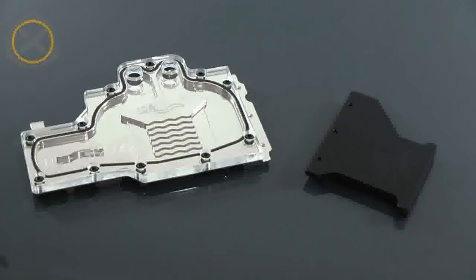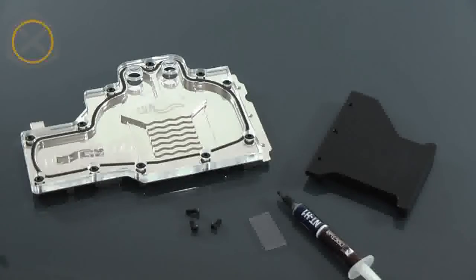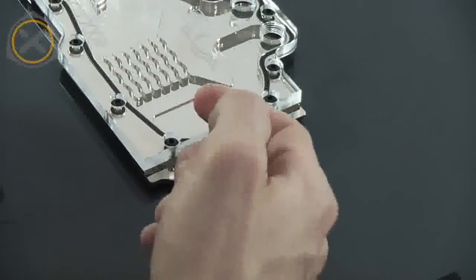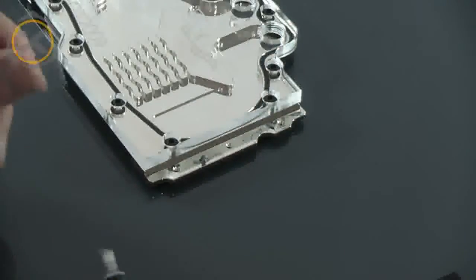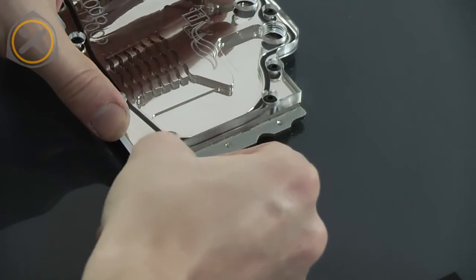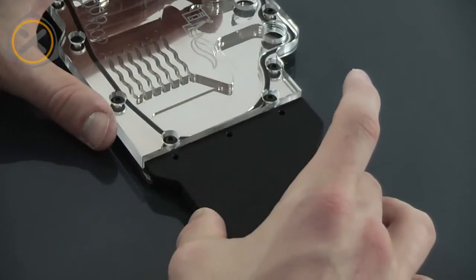Next we want to assemble the water block. To do this we need the two parts of the block, some type of thermal grease, a small plastic spatula for spreading the thermal grease, as well as the three black screws that come with the block. Apply some thermal grease to the ridge on the copper part of the block and use the spatula to spread the grease out into a thin layer. Now place the aluminium part of the block onto the ridge and fasten it with the screws.